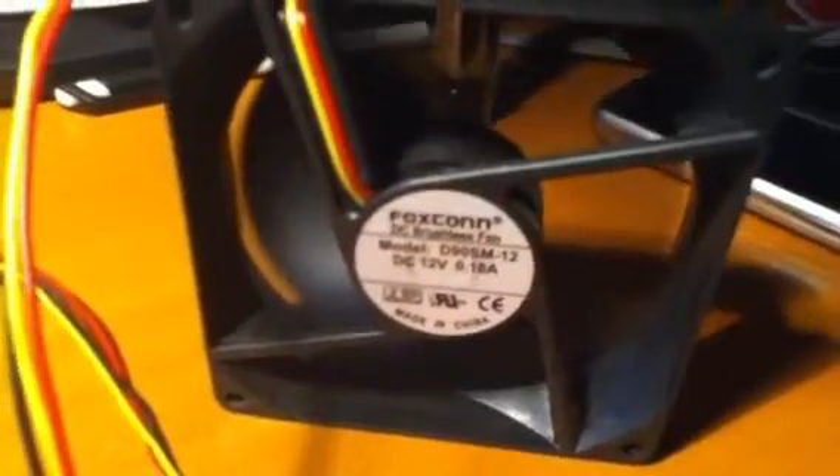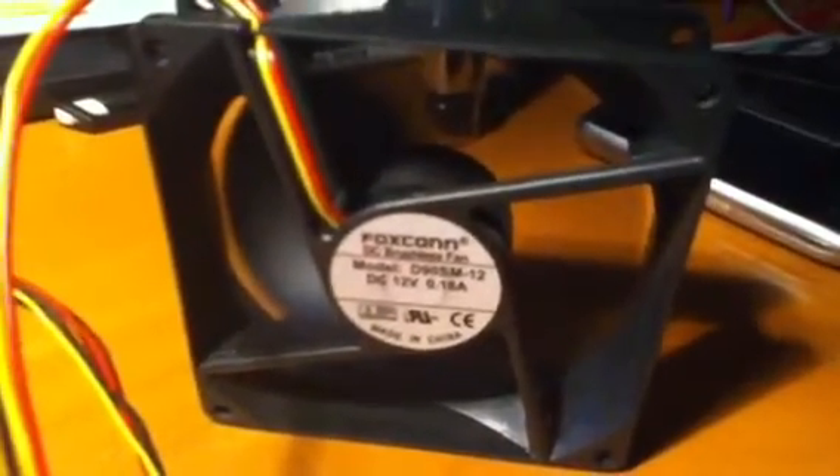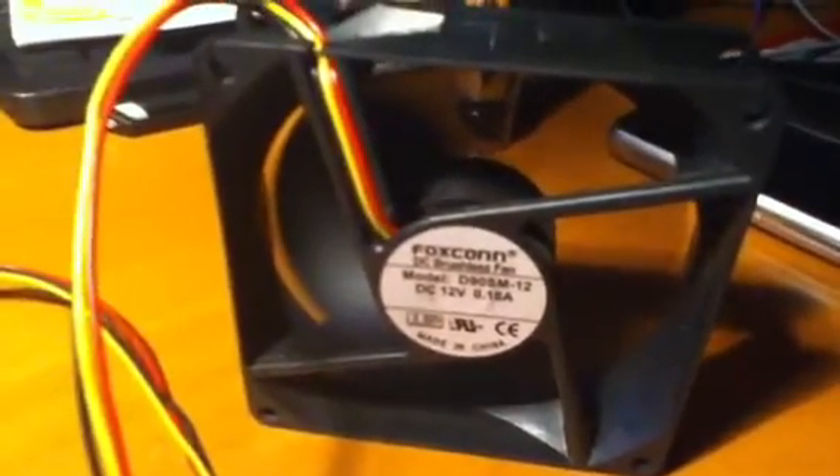I will increase the speed and now it will vibrate more. It's actually still feasible, but you can hear that this cheap Foxconn fan is okay as a cooling fan, but it's a little bit more noisy. So for using it as a telescope cooling fan, it is maybe not a good idea to use this one permanently.